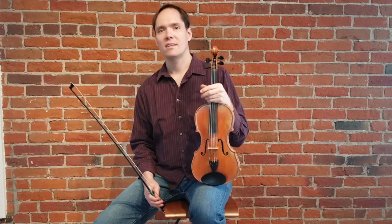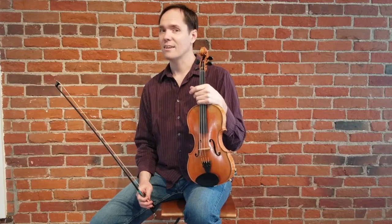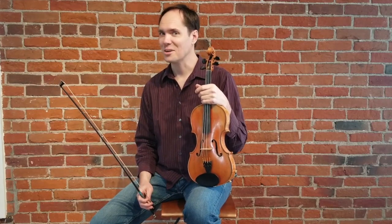Here is the harmony part. There is also a video for the melody if you would like to have the melody that matches this harmony.